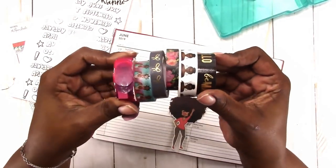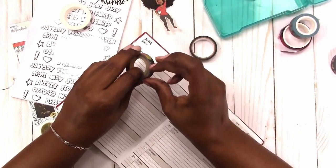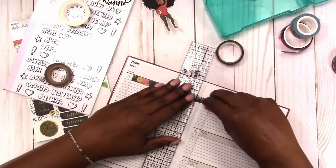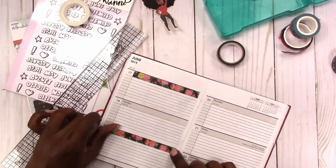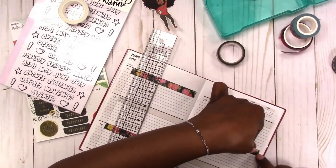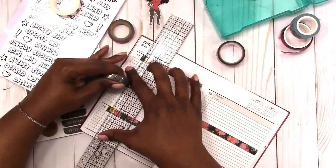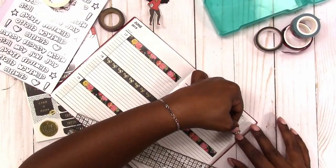This is the washi tape that I'm going to be using. I'm starting out with this floral washi that fits right in the gray area, using it to cover the gray and the day of the week, because I'm going to come back with a sticker for the day of the week. This washi is from the Petals and Bloom collection from Hobby Lobby. I'm doing the alternate days like I normally do, and then I'm going to come back in with the dark gray washi tape from Simply Gilded — it has gold bows — and fill in those other days and cover the gray.